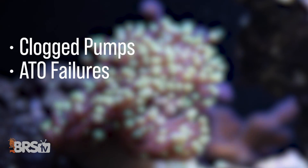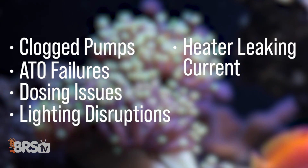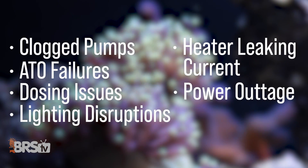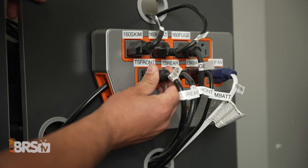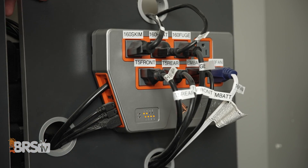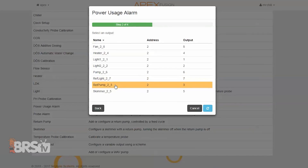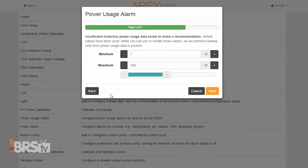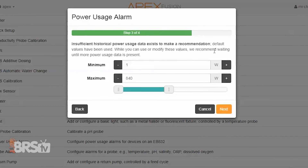Those issues include clogged pumps, ATO failures, dosing issues, lighting disruptions, heater leaking current or temperature swings, power outages, and water leaks. The EB832 has eight outlets at seven amps each, with individual LEDs showing the status of each outlet that flash if overdriven. All outlets can monitor and detect power draw usage and can be set to give alarms if anything is abnormal.